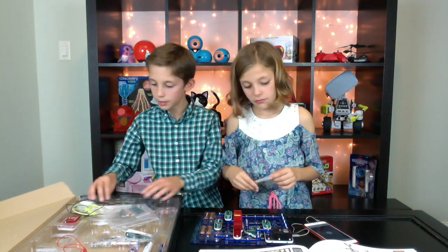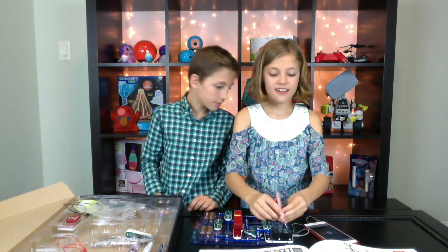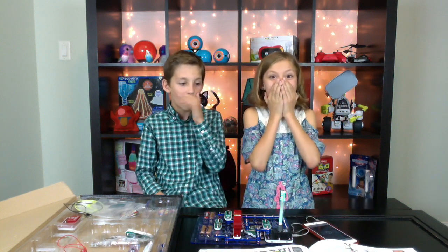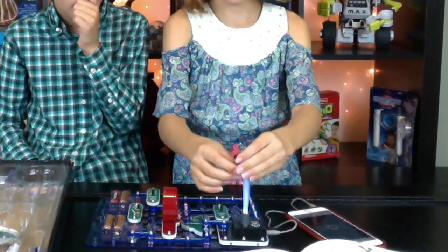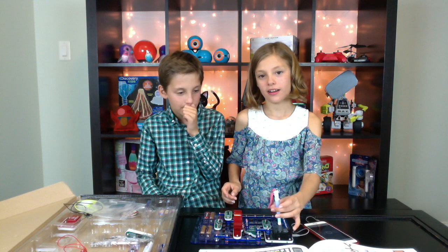I'm going to put that on. There it is. We're going to put that on. Let's see what it does. One, two, three. It's perfect. Oh! That looks so cool. You're going to just — if you pull it, you can still see the light. Oh my gosh, that is so cool.